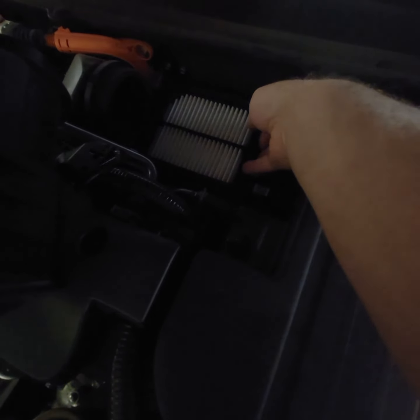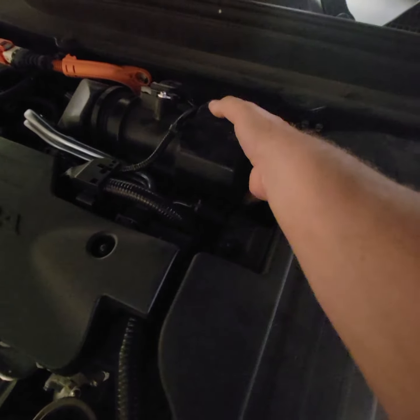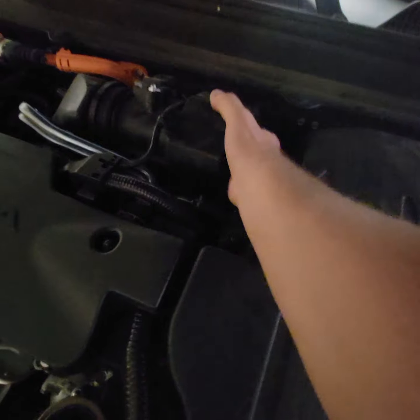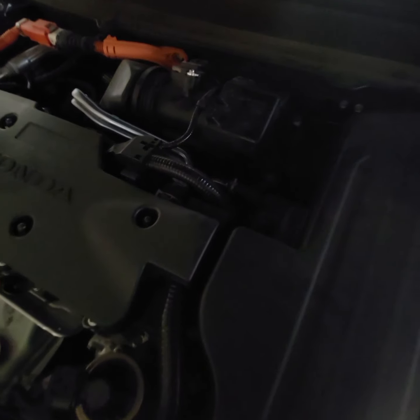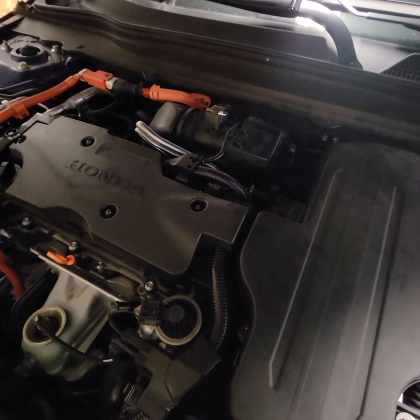Just pull it out and put it back — a simple replacement. Once this piece is set where it's supposed to be, apply these two clips again and that's about it. Easy and simple. Thank you very much.